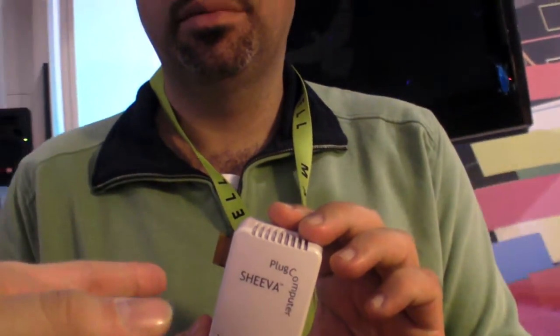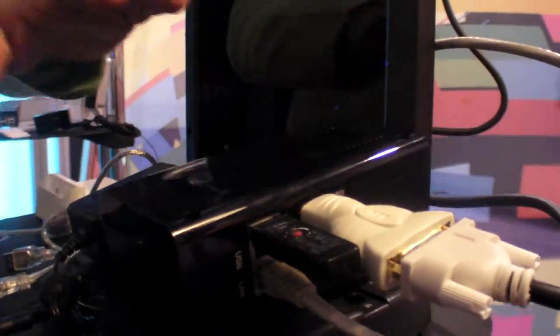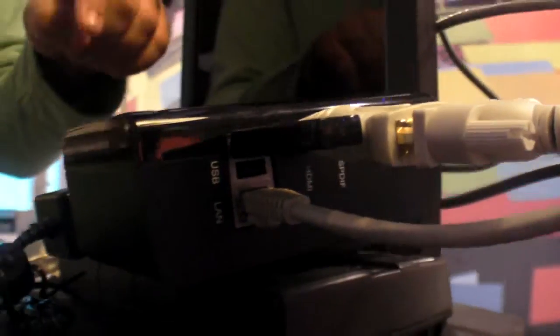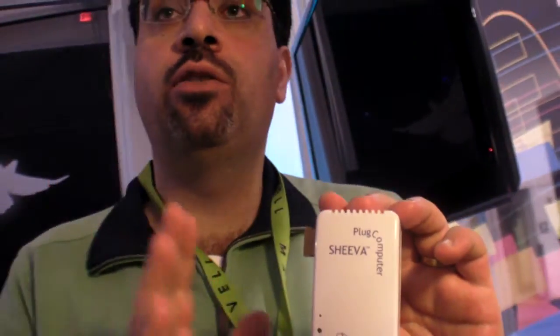For screen output, we're showing here reference designs from the same chip family. This is called the Armada 300, and internally the Armada 510. This chip has an HDMI output for 1080p, built-in VGA, and a built-in high-definition 1080p video decoder — H.264 video decoder. The previous plug has no video decoder; it's the always-on server side.